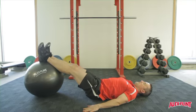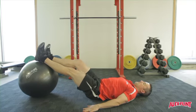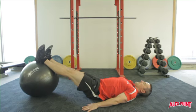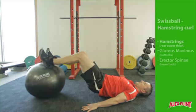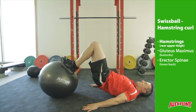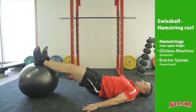Lie on the ground and place the ball under the feet. The heels, ankles and bottom of the calves should remain in contact with the ball in the start position. Gently lift the hips off the ground and then bring the heels through towards the butt muscles. Keep the hands by the side for stability.